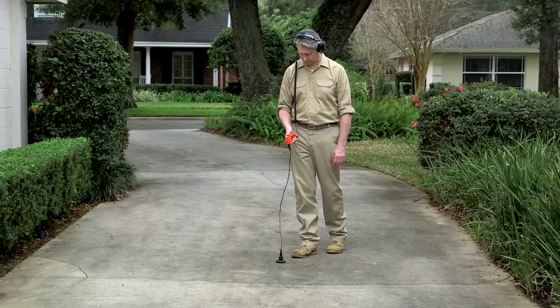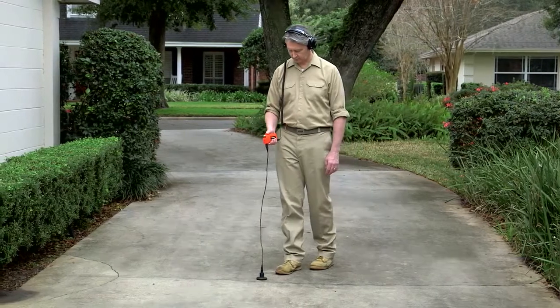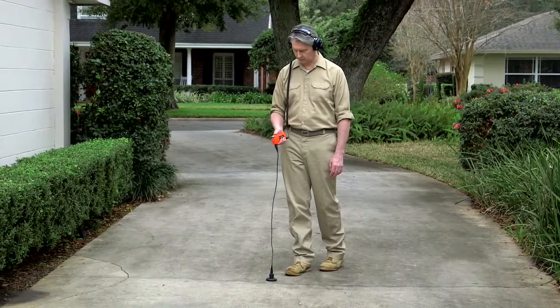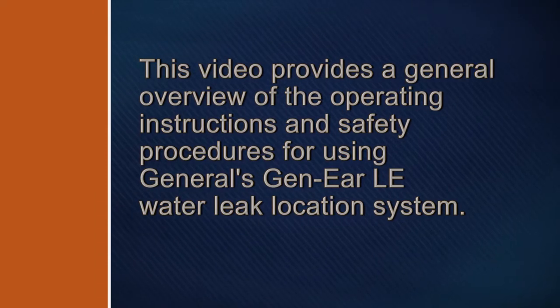It takes patience and practice to master the art of finding hidden water leaks. Watch this video carefully to save time in becoming a water leak location professional. This video provides a general overview of the operating instructions and safety procedures for using General's Gen-Ear LE Water Leak Location System.